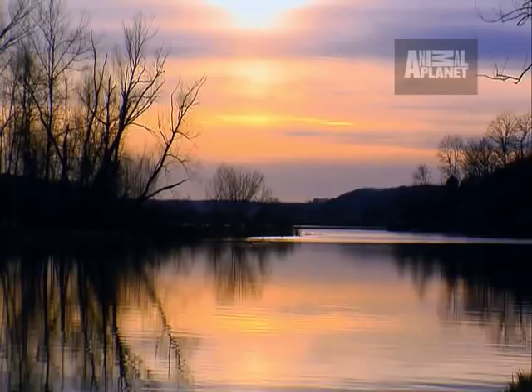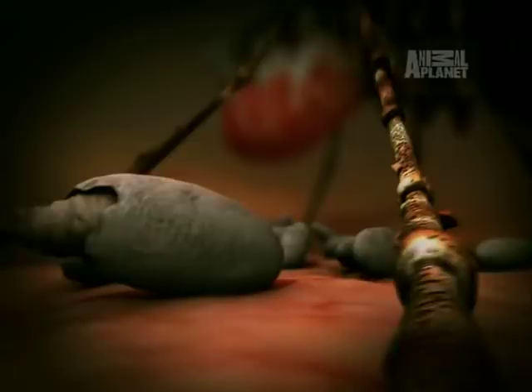The botfly's cunning reproductive strategy ensures more of its young survive.